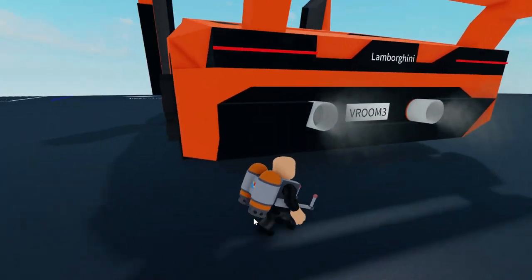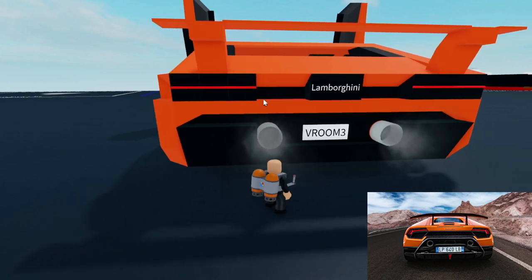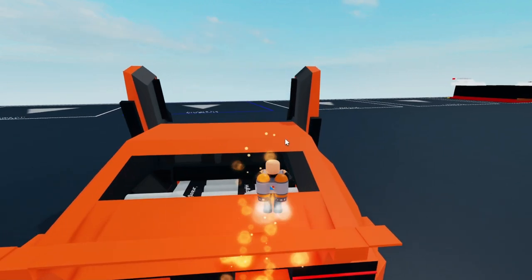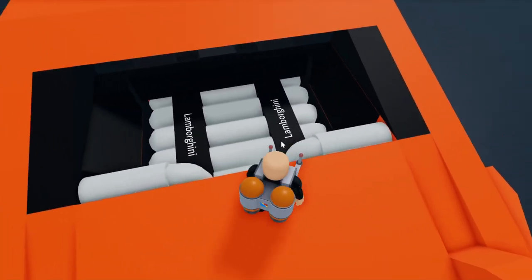Moving on over to the back, we have our exhaust, Lamborghini badge right there, and our tail lights along with our wing. And then up here we have the Lamborghini's iconic V10 engine.